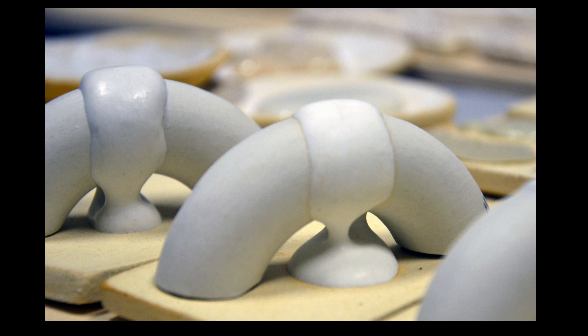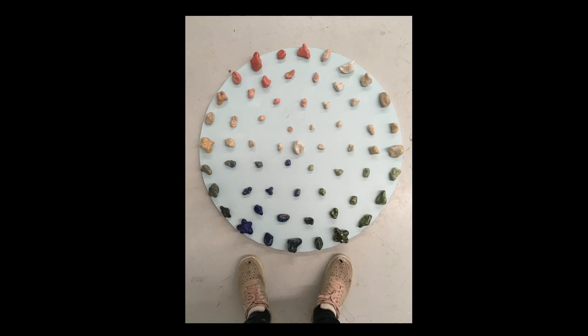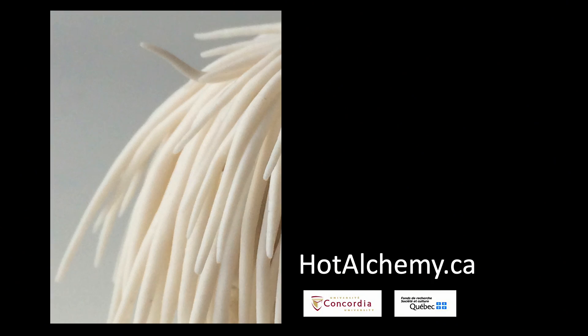The project was made possible by all of these alchemists who helped, and also did work as part of a course that developed from this project called Materiality. We've created a couple of cookbooks from this course that will most likely be linked with the project on the website. What we've also learned is that it can be really difficult to repeat results twice — a friend of mine said there's no such thing as a glaze test because you never really can repeat those conditions twice. What we've started to strategize is to think about making work that actually incorporates the testing process into the piece, so that those tests become the work itself. The website is hotalchemy.ca — thanks so much for coming today.